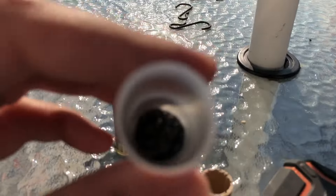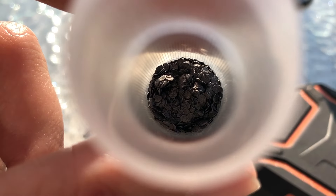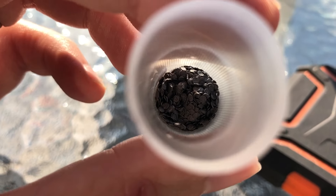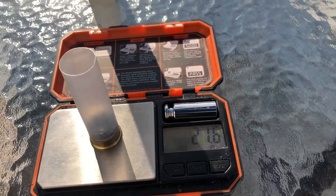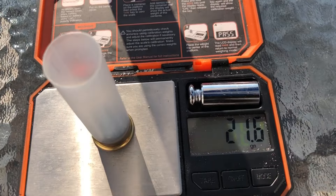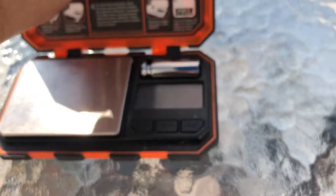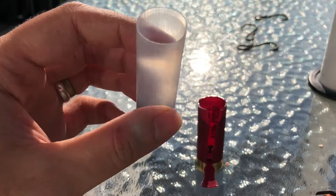Moving on to the powder — I'll show you what it looks like first and then weigh it. It's just more of Federal's black flake powder that we commonly see in most of their target loads. Looks pretty nice, nothing unusual there. For a charge, we have 21.5 grains of the black flake powder. It appears to be a medium to fast-burning powder, not quite a regular medium speed — absolutely nothing special to see here with the powder.